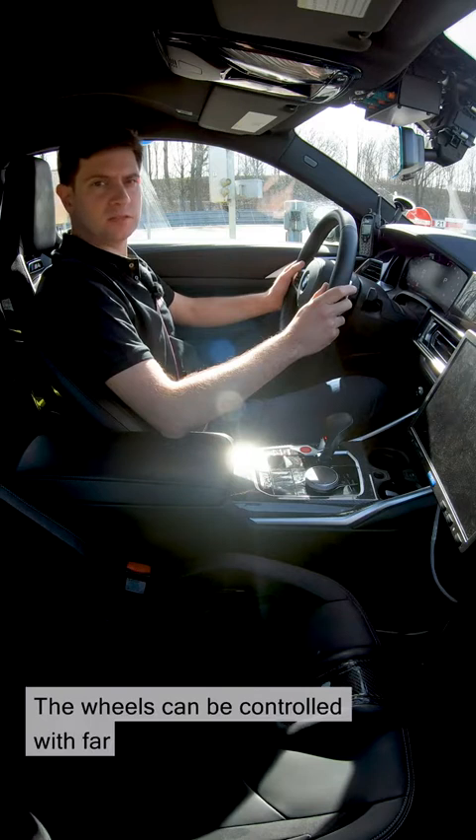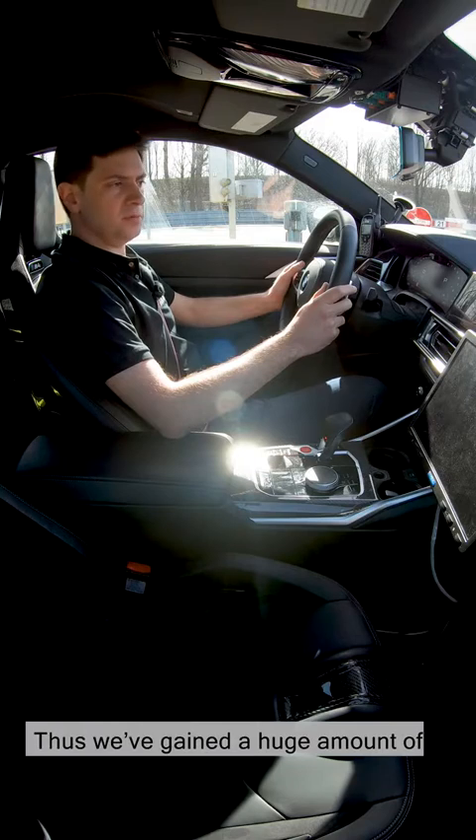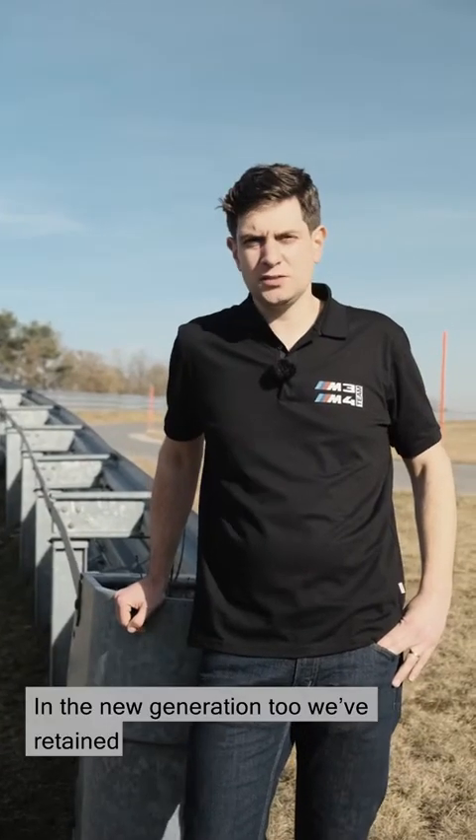The wheels can be controlled with far greater precision in a much shorter time. Thus, we've gained a huge amount of potential in all three DSC modes. In the new generation, we've retained the three-level DSC system. The first step is DSC on.